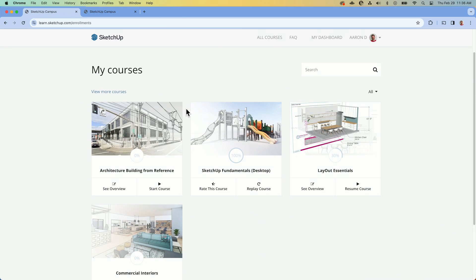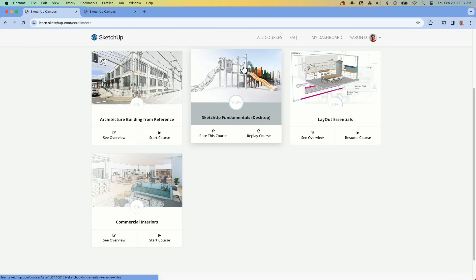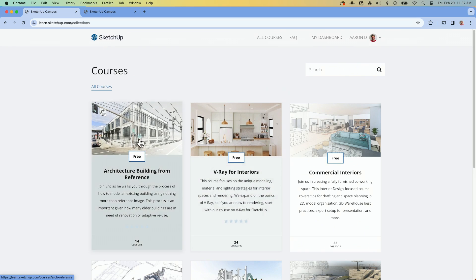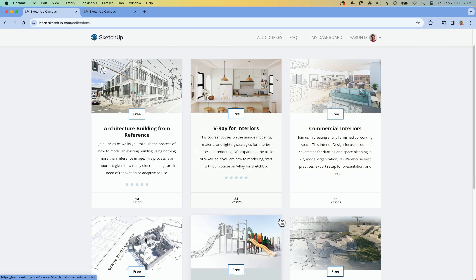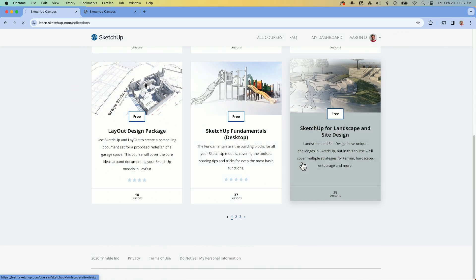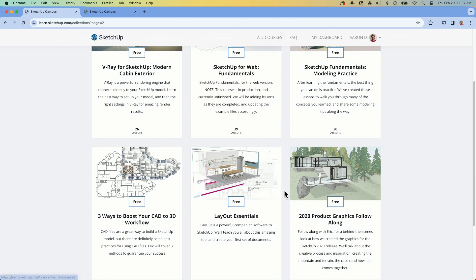Regardless of how you go about it, I recommend everyone start with the Fundamentals. Once you've gone through the Fundamentals, you can start looking at other courses that get into more specific workflows for specific industries — commercial interiors, landscape, that kind of thing — and you're just going to see more great training that walks you through step-by-step.